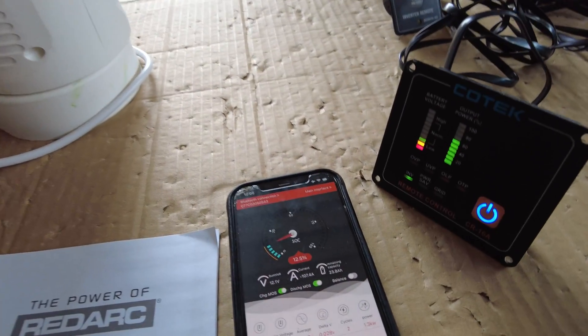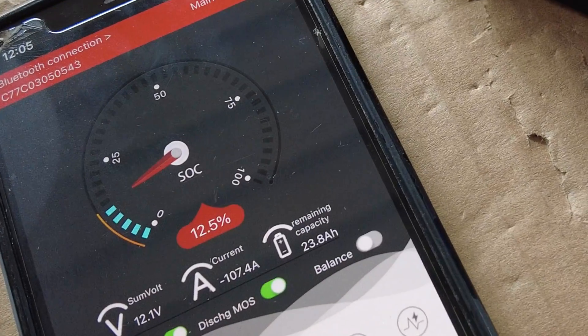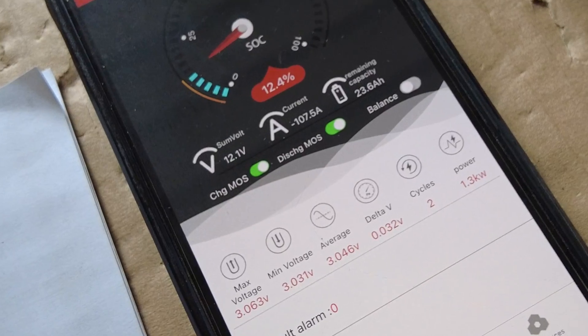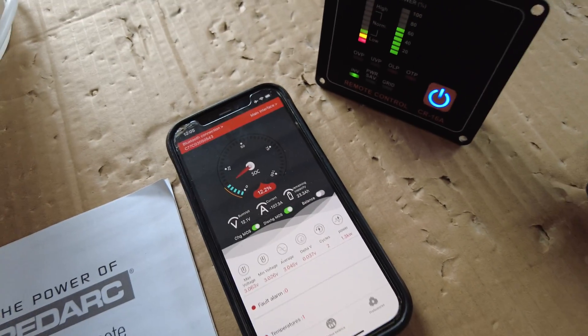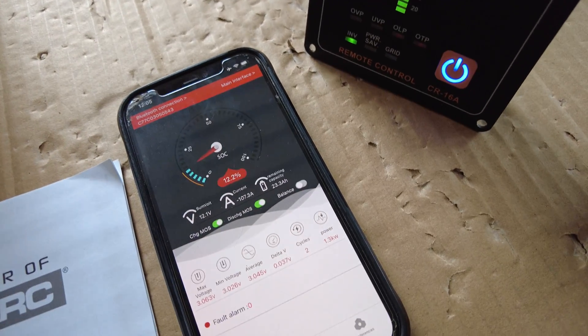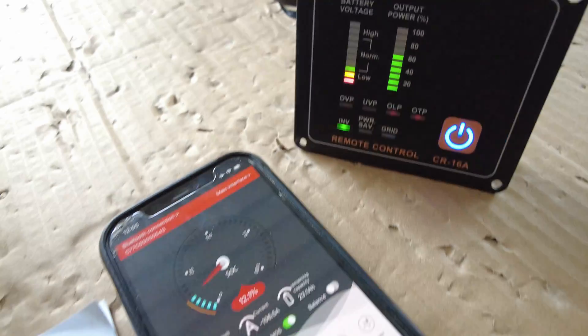We're reaching the end of the battery capacity here and we're still running. Beautiful - that battery was only at 50% state of charge when we started and we're still reading normal at the inverter level. That's why lithium is so good.